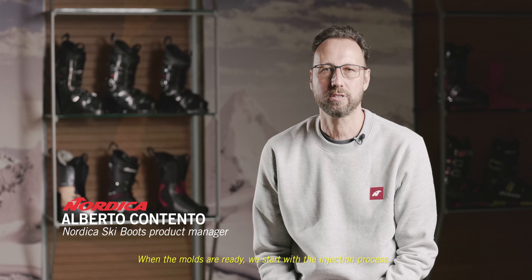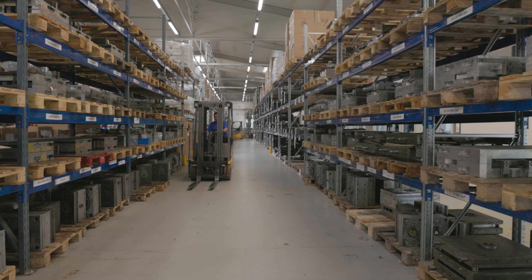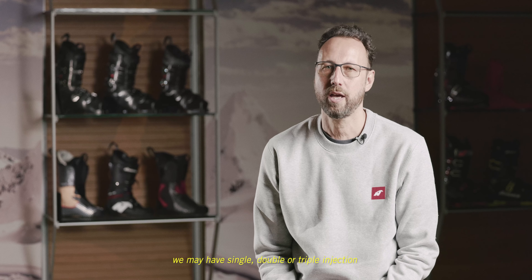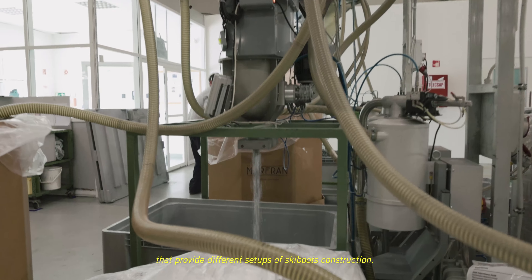When the molds are ready, we start with the injection process. Depending on the kind of ski boots that we have, we may have one single, a double or triple injection that provides different setups of ski boot construction.